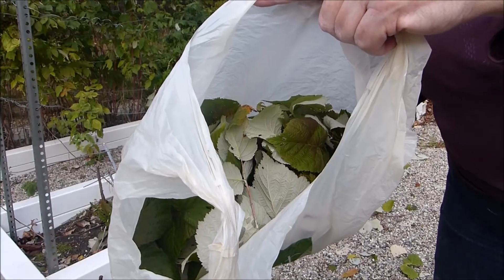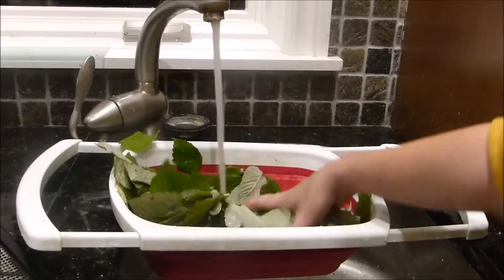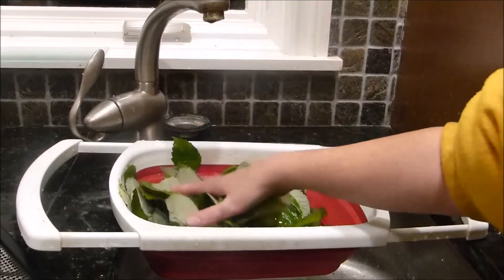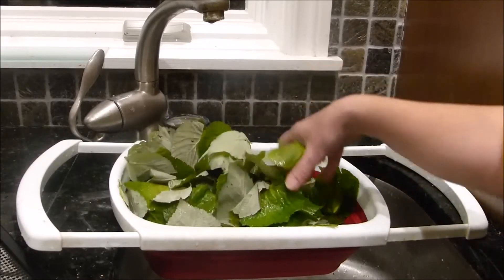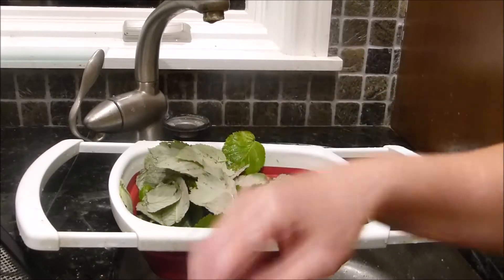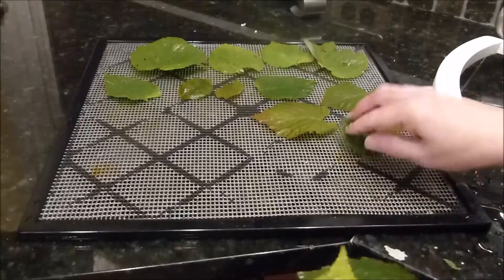I got a nice bag full of raspberry leaves. You're just going to want to wash your leaves — I'm washing them here in the colander. You can let this sit for a little while so it can drain off the leaves, but to be honest, if the leaves are a little wet, it doesn't really matter since you're putting them in a dehydrator. Because you have so many leaves, it's okay to double up them on top of each other.